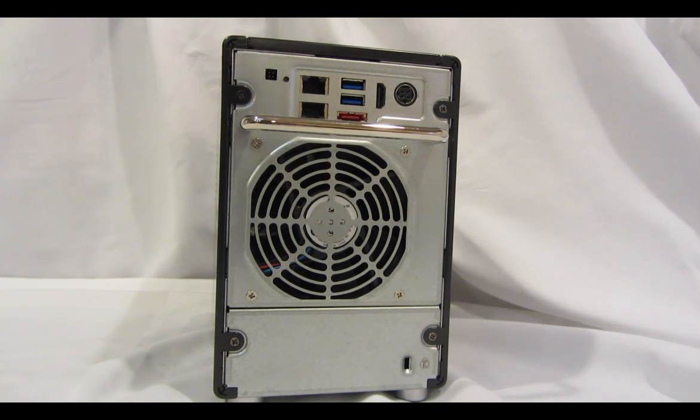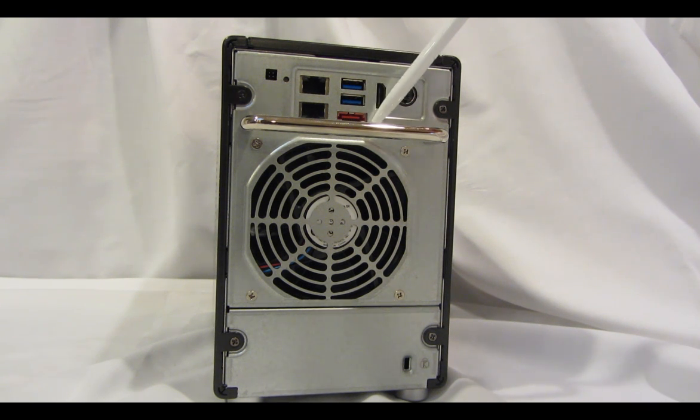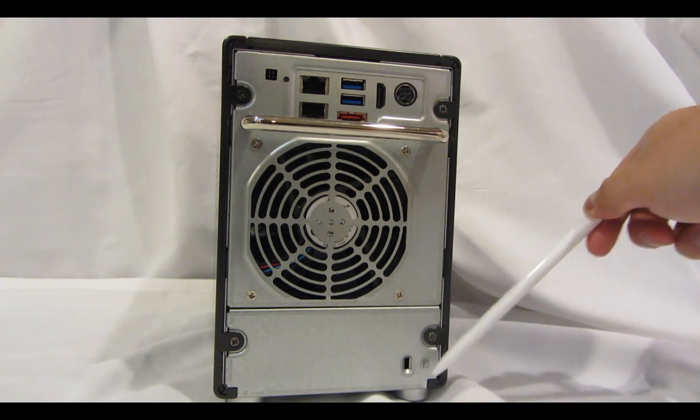On the back of the unit you'll find two gigabit ethernet ports, two USB 3.0 ports, an eSATA port for expansion, an HDMI port, the input for the power adapter, and a locking mechanism.